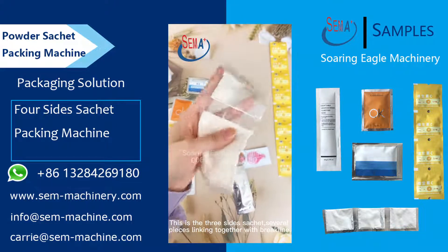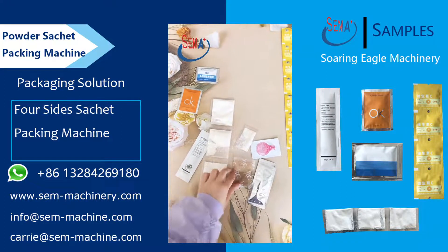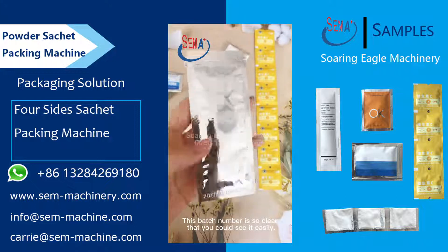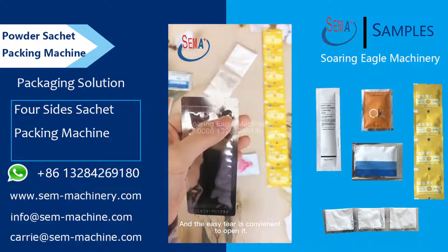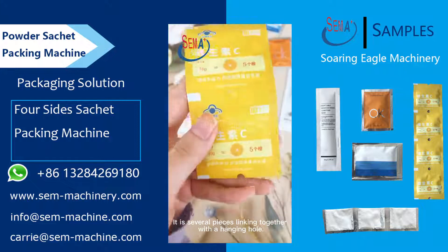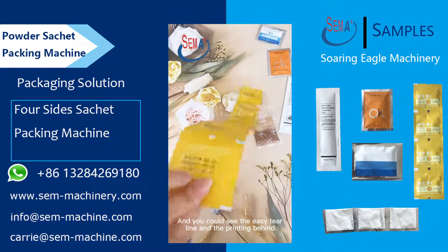This is the three-sides sachet, with several pieces linking together with a break line. The batch number is very clear and easy to see, and the easy tear is convenient to open it. It also comes as several pieces linking together with a hanging hole, and you can see the easy tear line and the printing on the back.